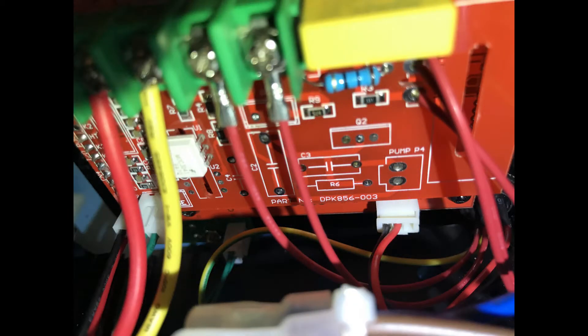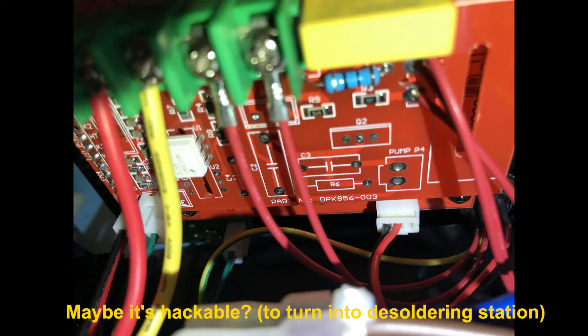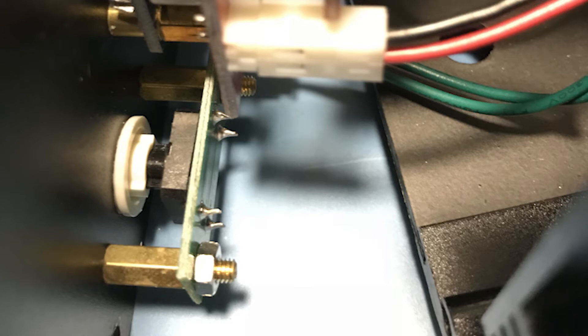Here are the controller boards — there is a three-layer construction. The first board is for the screen, the second board has basic logic, and the third board is mainly for wiring. I noticed a lot of unpopulated slots on these boards; one is marked 'pump A4', so I'm assuming this design is also used for or will be used for a vacuum desoldering station. Also, the profile button is a proper tactile button rather than a cheap rubber dome — a nice touch.